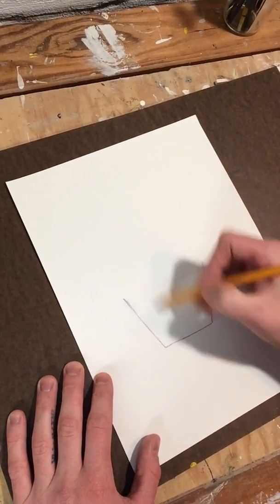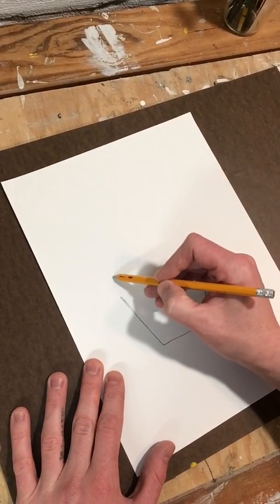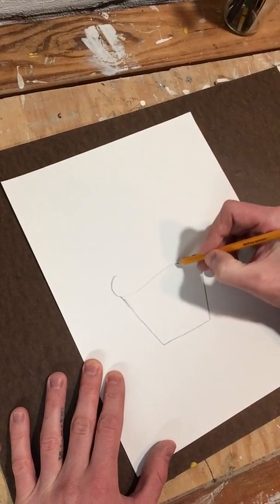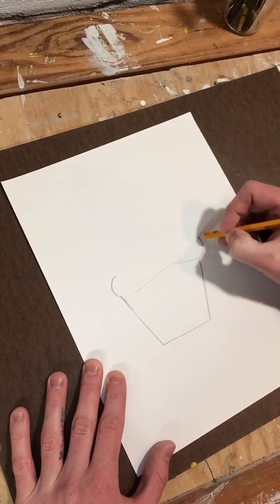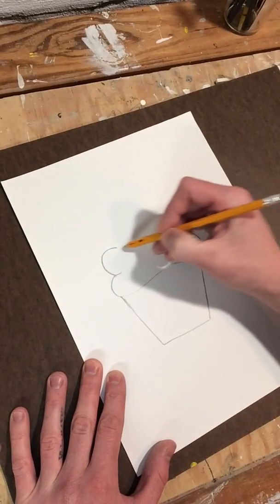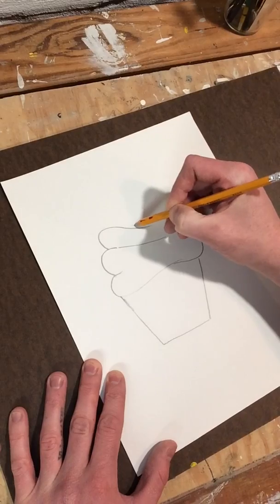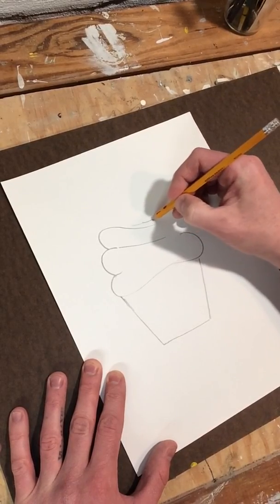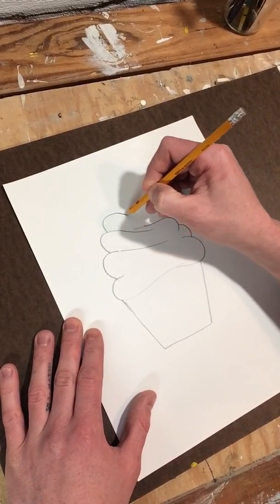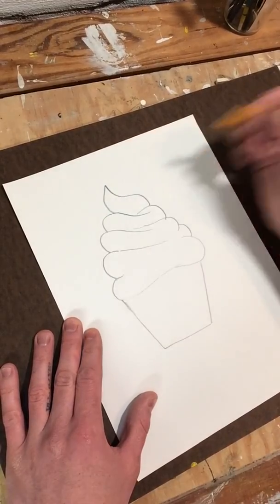Before I draw the lines of the cup, what I'm going to do is draw the icing on top of the cupcake. I just kind of start with a rounded edge that goes past that line. It kind of curves over here. I draw another line that comes underneath, round it on this side, another one rounded up here. This one I like to bring it down so it does have that swirl look to it. Then you just want to decide how tall you want to make your cupcake — you can keep adding more and more layers. I'm going to stop right here.